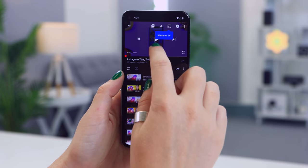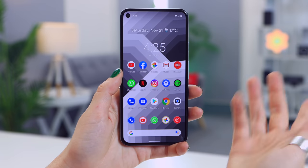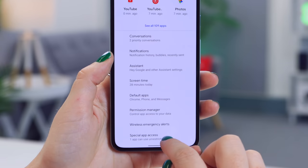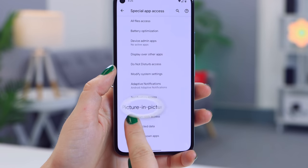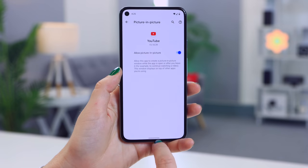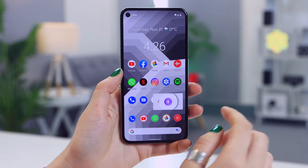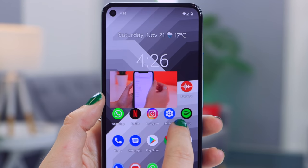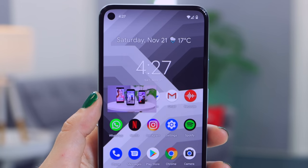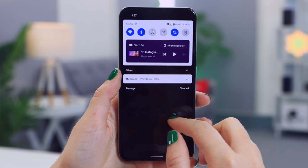Picture in picture mode is amazing and can be used with so many apps on the Pixel 5. If you're watching YouTube and go to the home screen with no pop-up thumbnail, head to Settings, click on Apps and Notifications, Advanced, then scroll down to Special App Access and select Picture in Picture. Here you can toggle on the function for different apps. When watching YouTube, if you swipe up you'll see the picture-in-picture video. You can rescale the window, skip to the next video, or tap the headphones icon so the video disappears but the audio keeps playing.